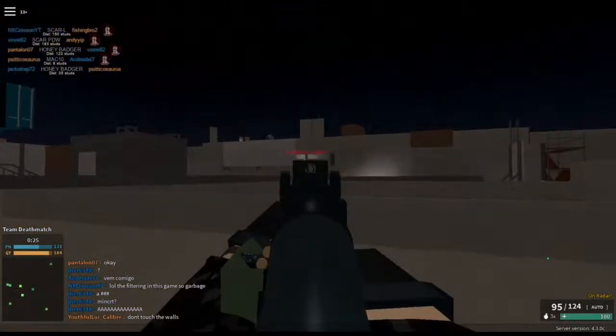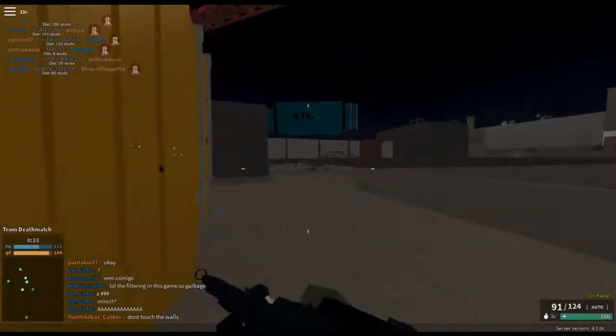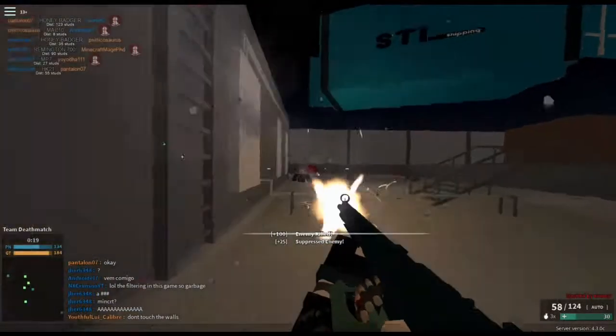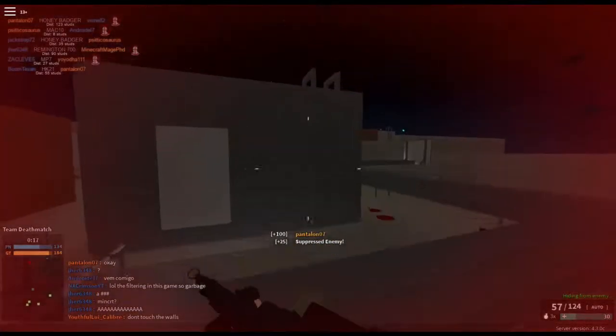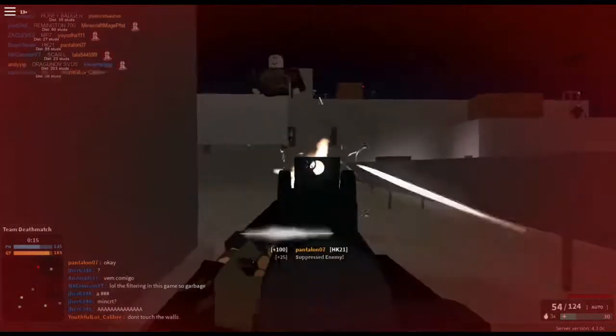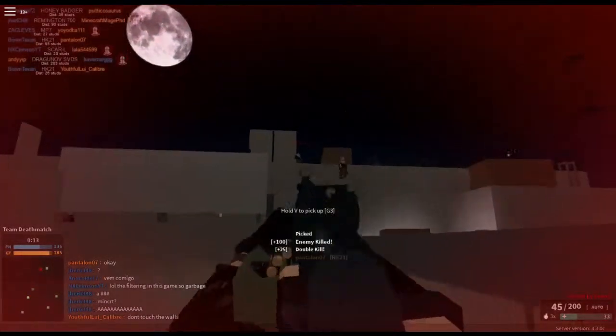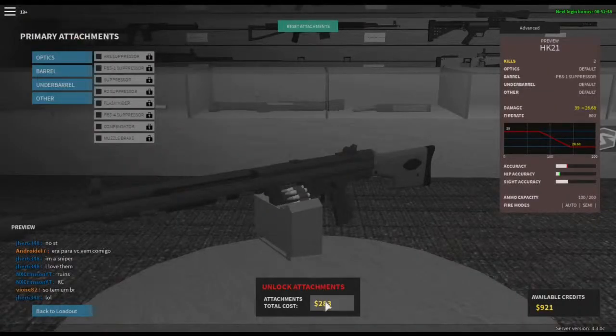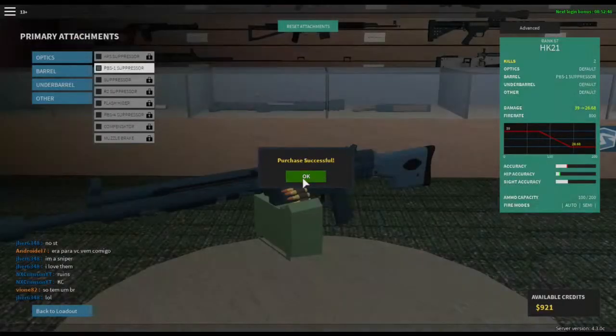It also has insanely high kick, and when you're starting out it has very, very bad iron sights — like, terrible. The bullets themselves do a lot of damage and they shoot very fast at 800 bullets per second. It's the fastest LMG that's out there, but the price you pay for this is a ridiculously high kick.